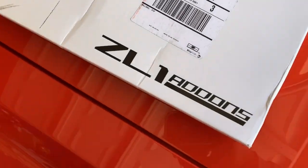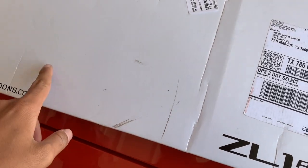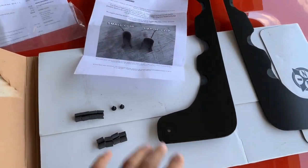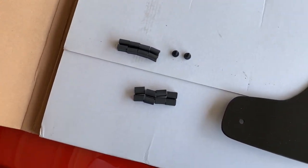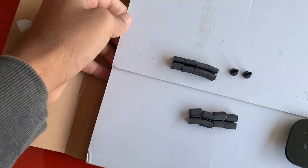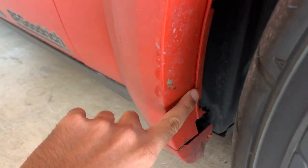I decided to go ahead and get some mud flaps and mud guards from ZL1 add-ons. I'm going to open this up and take out what's inside. So I've got everything laid out here - these are the front mud guards, those are the rear, but they're packaged exactly the same. This piece of paper is telling us that there are two different size clips, because some of the flares coming from the factory are a little thicker and a little thinner. You can see one clip is thinner and one is thicker.